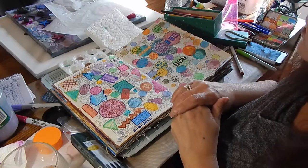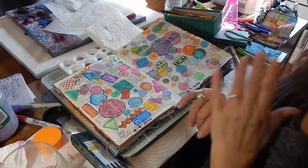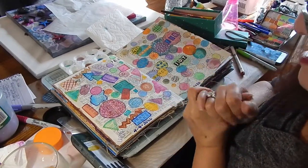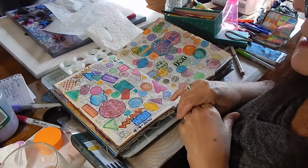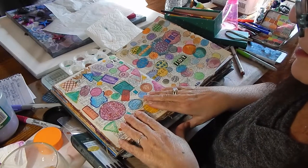I didn't gesso this side — that's interesting. You can tell that the colors are a little bit more muted on this side. And I also used gel paste to put down the text.